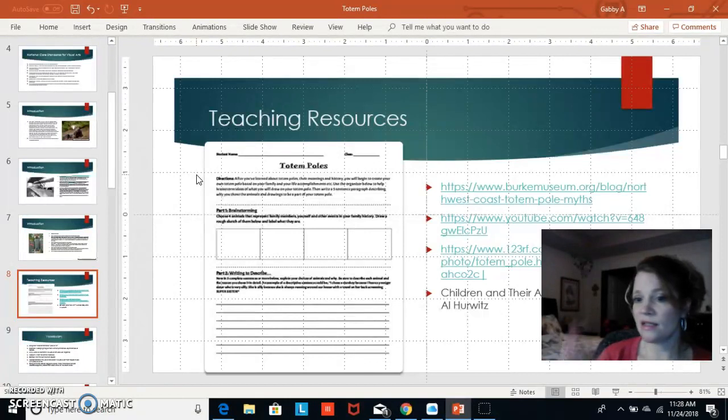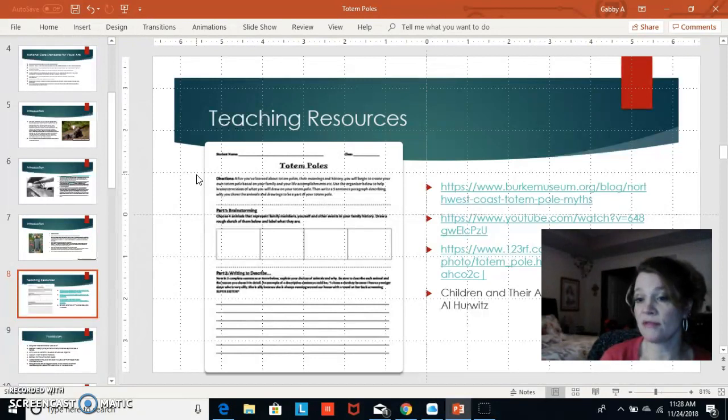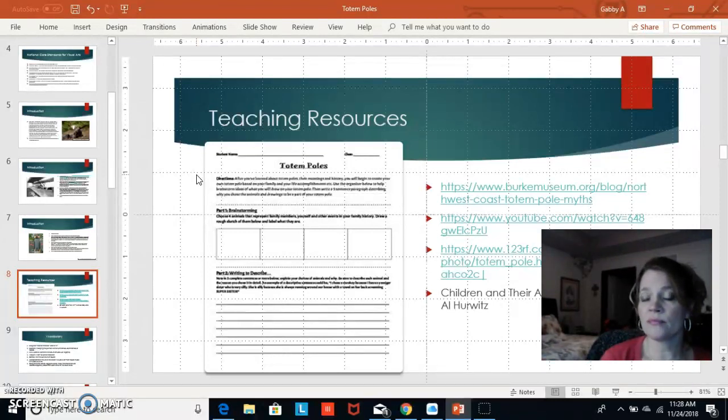In the first art class we will show YouTube videos, discuss totem poles, and learn their history. I wanted the kids to go home after that class and ask their parents about family symbols — things they thought would be good to put on a totem pole. Then the next art class they will draw the animals or symbols they plan to use, and write and describe why they chose them and what those symbols meant to their family.